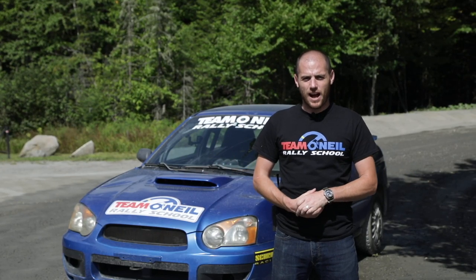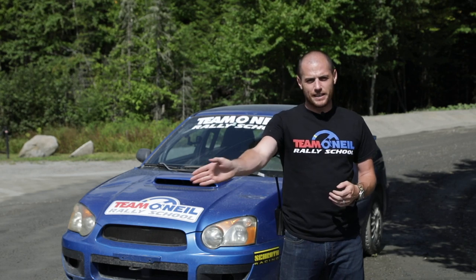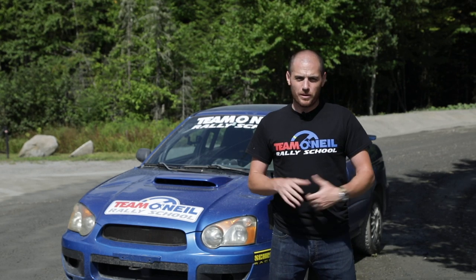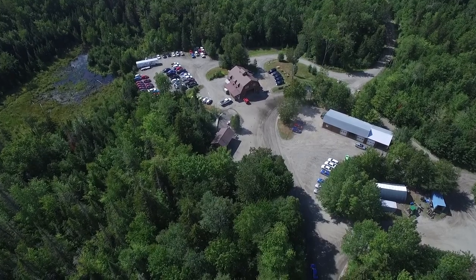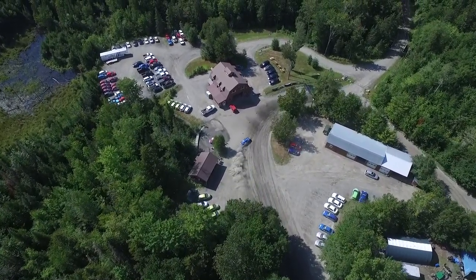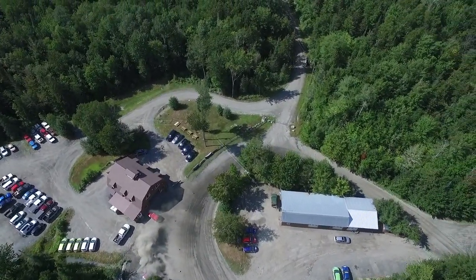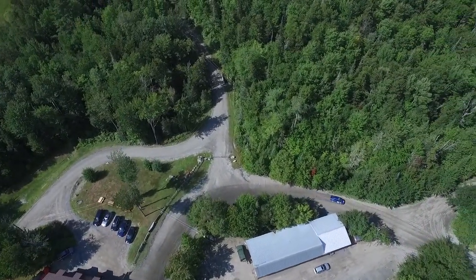Welcome back to the Team O'Neill Rally School. I'm Wyatt. What we're going to look at today: decreasing radius corners. The whole goal with a decreasing radius turn is that by the time you're at the tightest part of that corner, your speed is right and your line is right so that you can carry some momentum and you make it around that corner not only quickly, but safely.